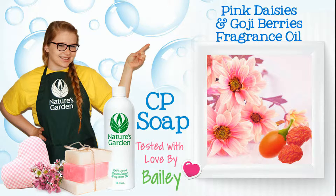Hi, I'm Bailey from Nature's Garden. Today, I'll be testing fragrance oil and CP soap. Here's the recipe I'll be using.